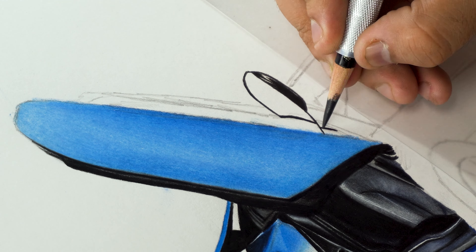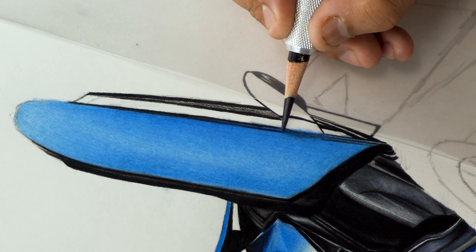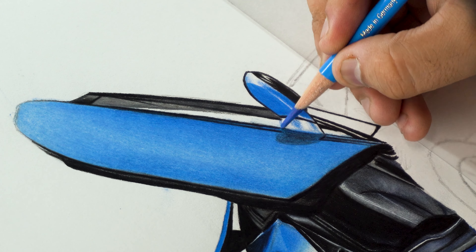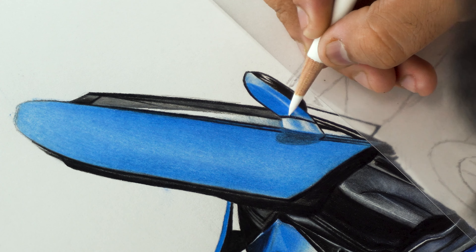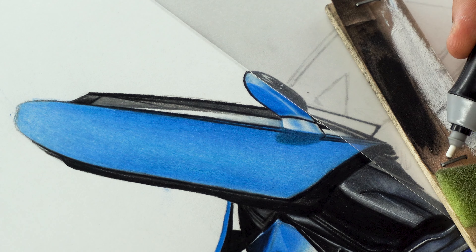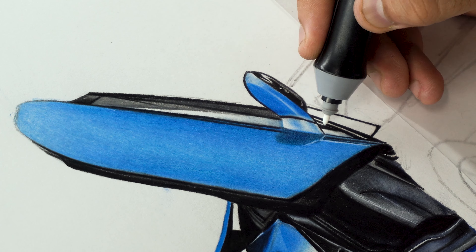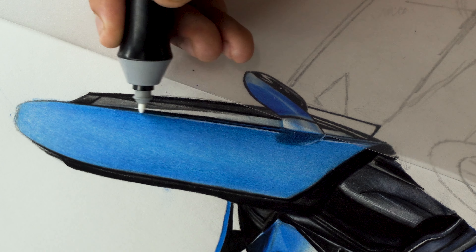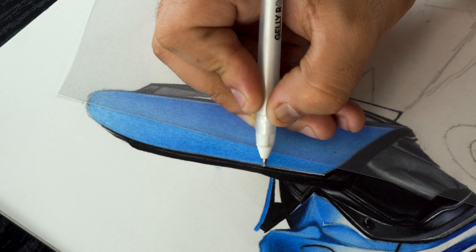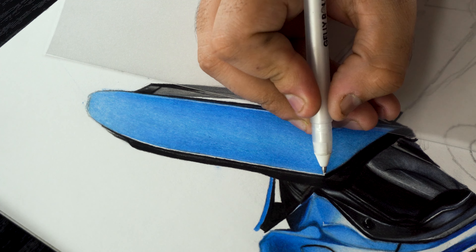Moving on to the side mirror. I'm going to repeat the similar process of defining the outline first using black and gray color, then adding a base layer and contrast using blue. For the highlights, I'm using white color first and then using my electric eraser to further fine-tune them and add brighter ones. I'm adding these small lines and dots very carefully to make the mirror look shiny and 3D. Now I'm using my gel roll pen to add fine highlights along the bottom of the door.